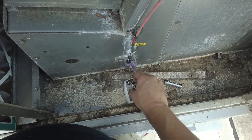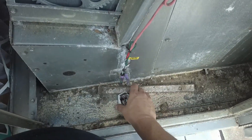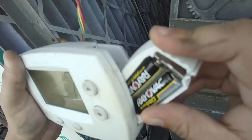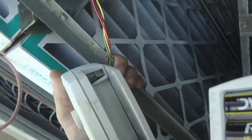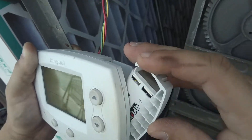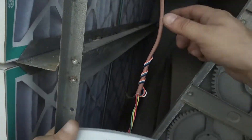So, plus... Cross your fingers. Let's see. This thing could be burned up already. I've done it — put them in backwards. There we go. There you go.